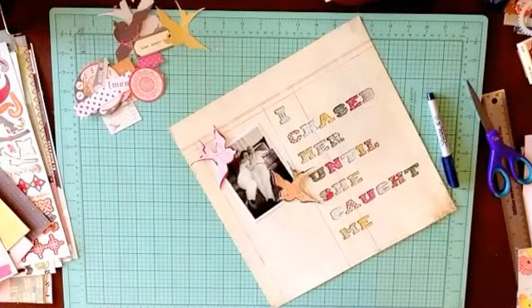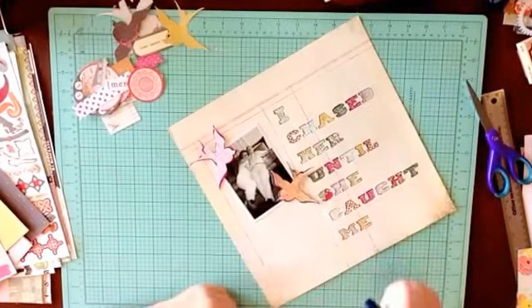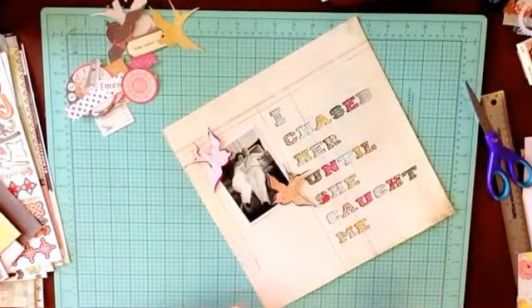The bird doesn't look happy with eyeballs. Let's not put eyeballs on the birds. I'm going to do a little bit of journaling and then I'll be back.